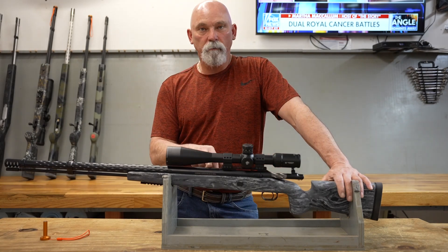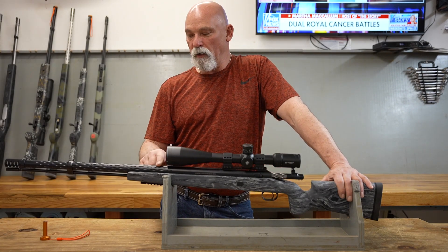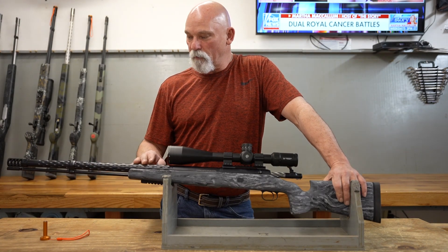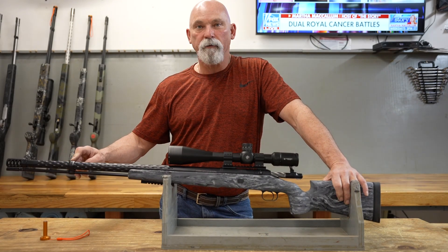The barrel is a Brooks barrel. This is a number 17 contour, 1-in-20 twist, with the interrupted flutes on it. I think it makes it look really nice.